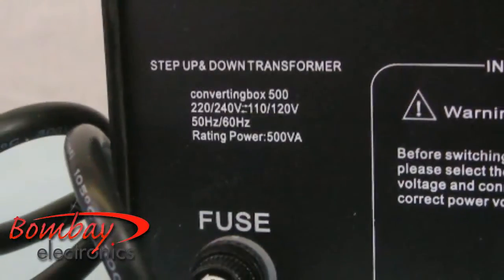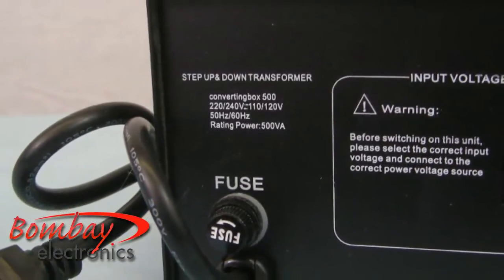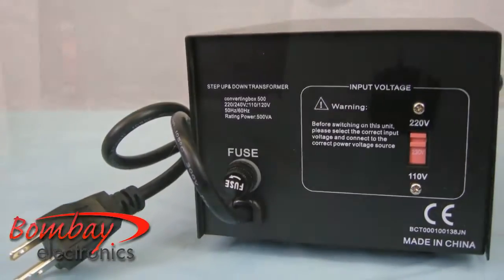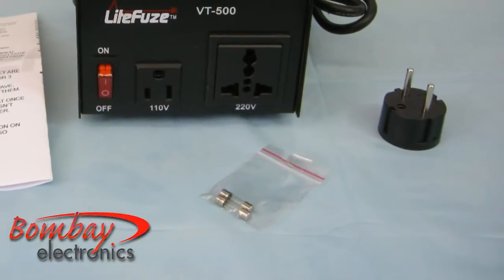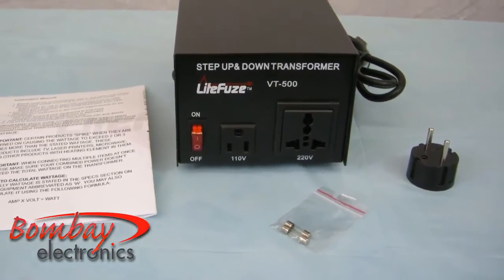The LightFuse VT500 supports both 50 and 60 hertz cycles. It is also a heavy duty transformer which is designed for continuous use. The LightFuse VT500 comes with two spare fuses, instructions, and a European adapter plug.